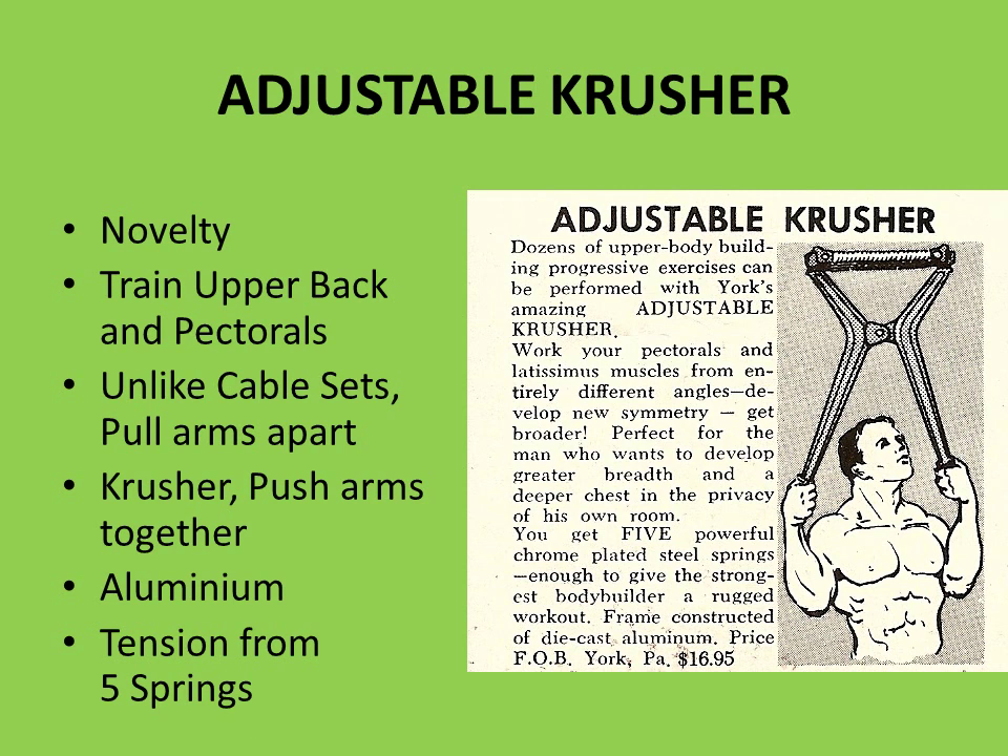This was a novelty piece of equipment sold by York Barbell Company, sometimes called the adjustable crusher but otherwise known as the York Adjustable Chest Crusher. It was meant to be used for training the upper back and the pectorals, as well as the arms and shoulders. Unlike cable sets where you pull the arms apart, the chest crusher was the opposite motion — you push the arms together, like a pec deck, as shown in the diagram here where the man is holding it overhead and pressing his arms together in a fly-like motion.